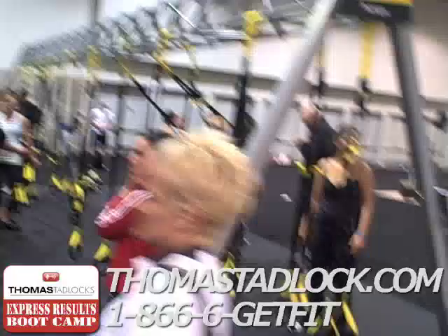Hey, what's up? Me and Shawna, we are here at IDEA at the TRX booth. And we are bound to engage in one of the TRX killer-ass workouts. You can see all the people all lined up, ready to go.